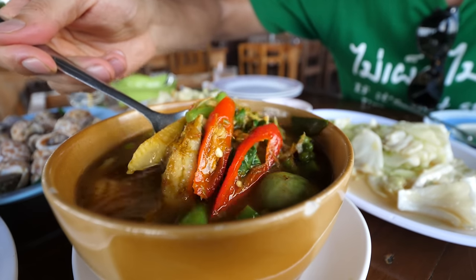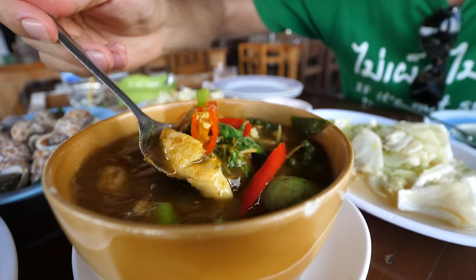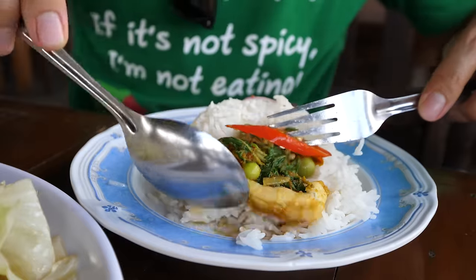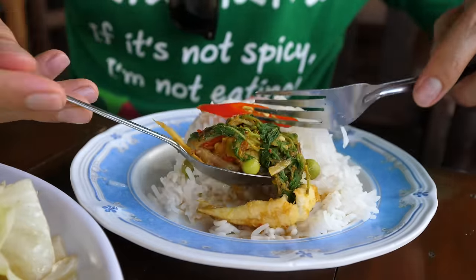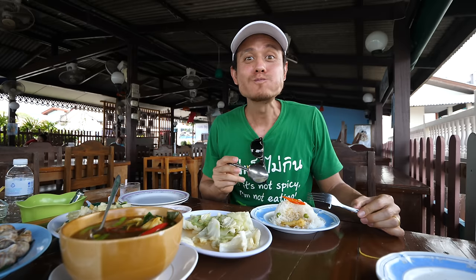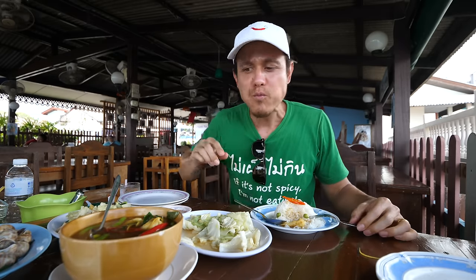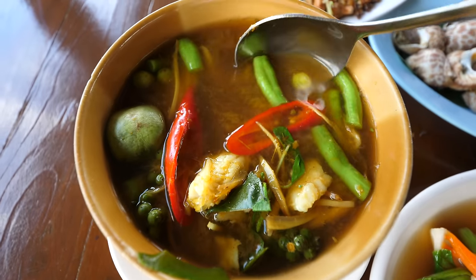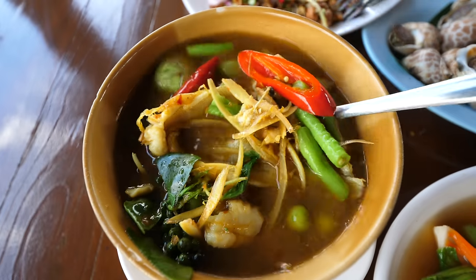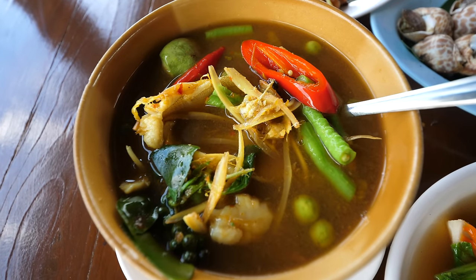This one is a jungle curry with — I think the fish in English is called silago, in Thai it's called plaa salid. There's basil in here, there's finger root, and a mix of vegetables. Oh, and it's hot. If I see jungle curry on the menu, I almost always get it. I love all the herbs in it, I love the mix of ingredients, and the finger root — that's the main flavor.